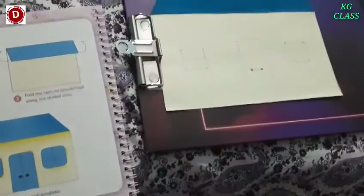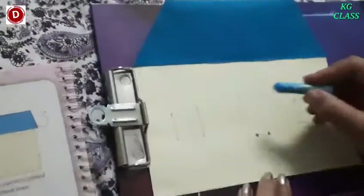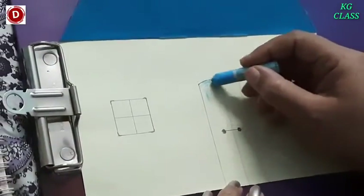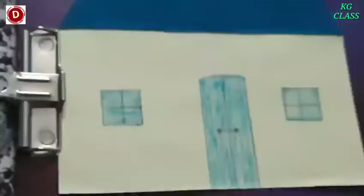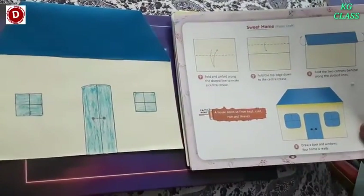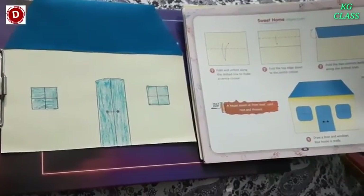Sweet home! And we can color it also. Take this blue color and color it evenly with a very light hand. Children, now see — in this way our sweet home is ready. This is a very interesting activity which I hope you will enjoy doing. Okay children, finish it up. Take its picture and send it to me.